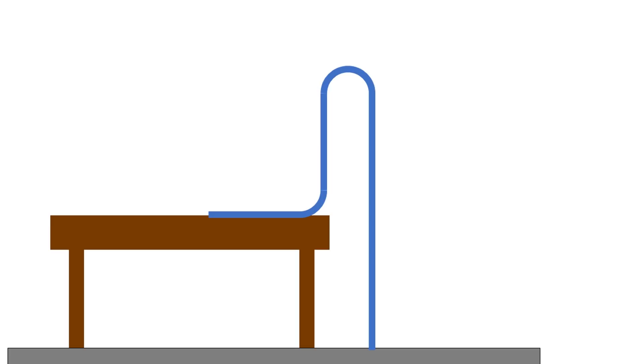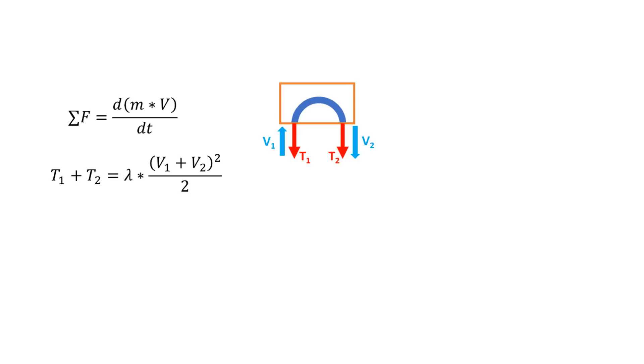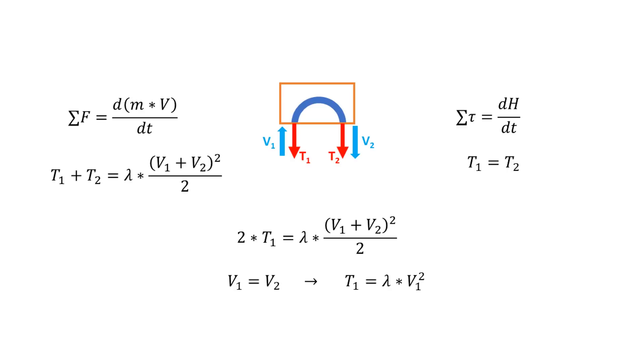Here is a standard chain fountain. The left leg moves at speed v1 and the right leg moves at speed v2. Looking only at the top bend, we see two tension forces, t1 and t2. If we assume that r is small compared to the height of the fountain, we can use conservation of linear momentum to find that t1 plus t2 equals lambda times v1 plus v2 squared over 2. Conservation of angular momentum tells us that t1 equals t2, so if v1 equals v2, we get that t1 must equal lambda times v1 squared.